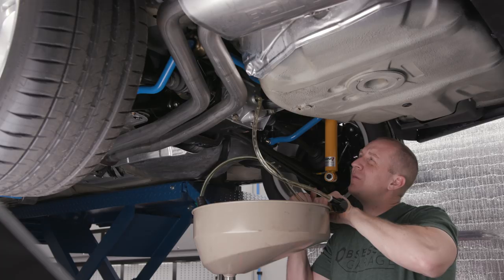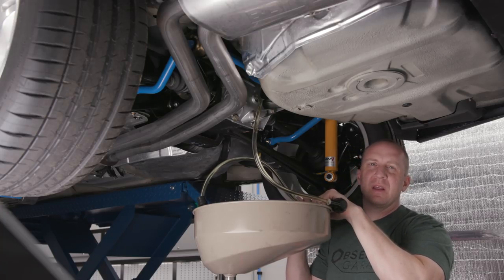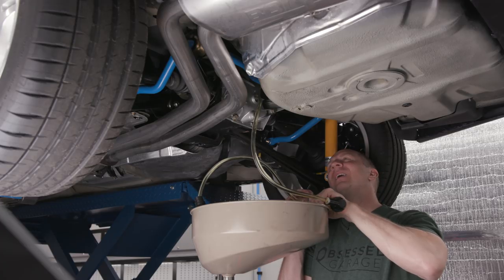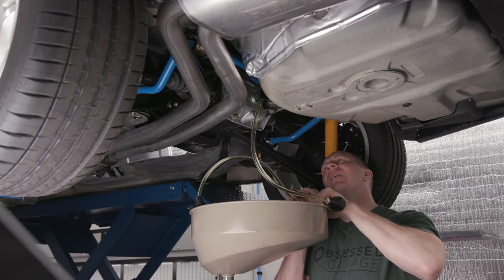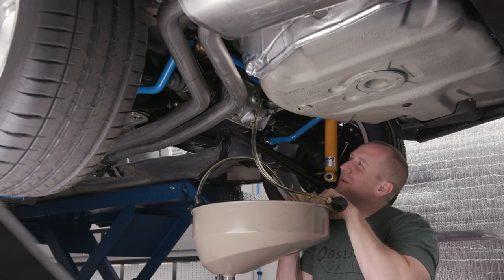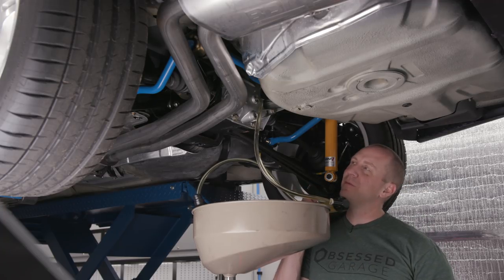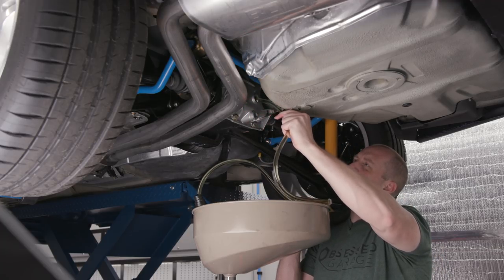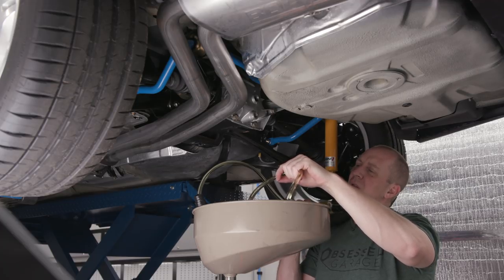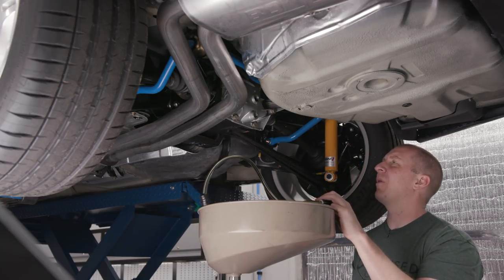Should be pouring out here any minute. I didn't even look at the spec — I just trust FCP to give me the right amount and then I always buy one extra. It does take all two quarts — there it comes, and that's how you know. You pull this out and it'll come pouring out — and that's a full diff.